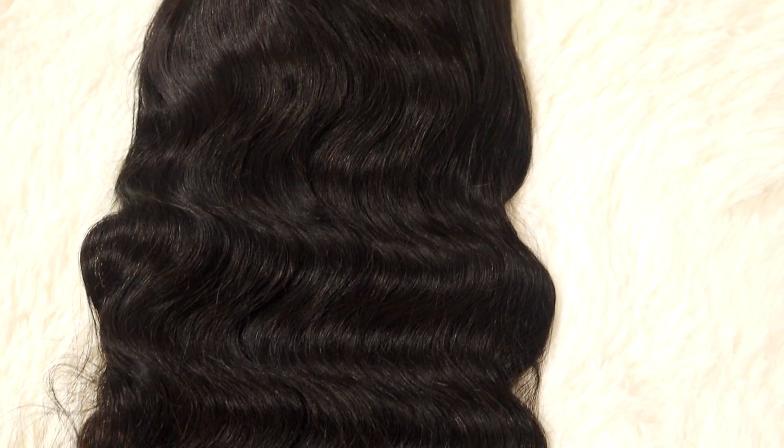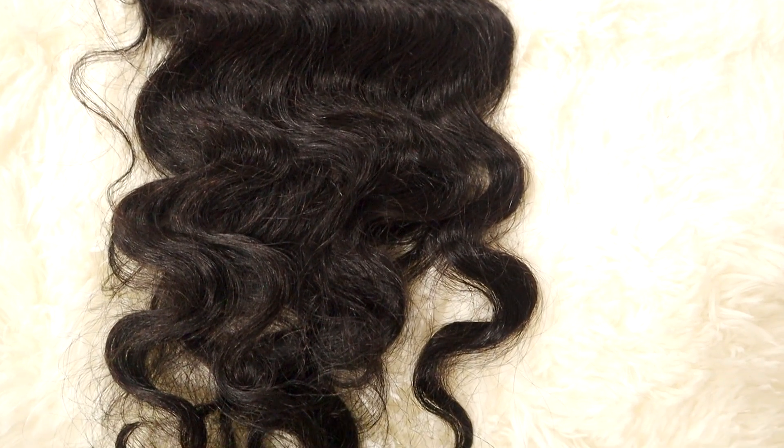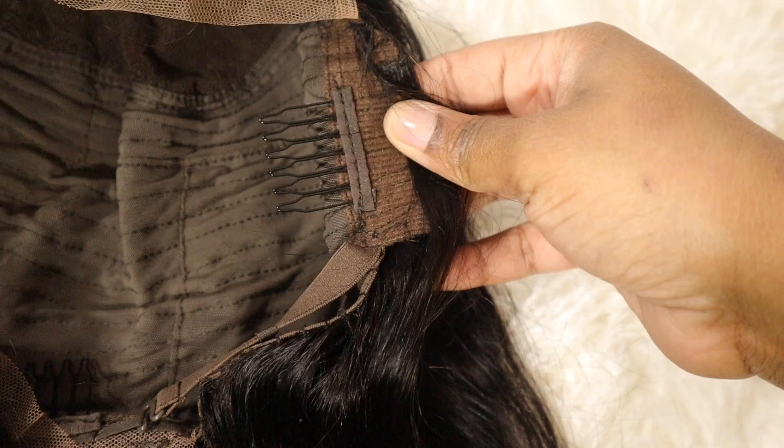Today I'm going to be installing their 5x5 HD Body Wave wig. She is 28 inches and 180% density. She does come tinted, pre-plucked, and the knots are bleached.